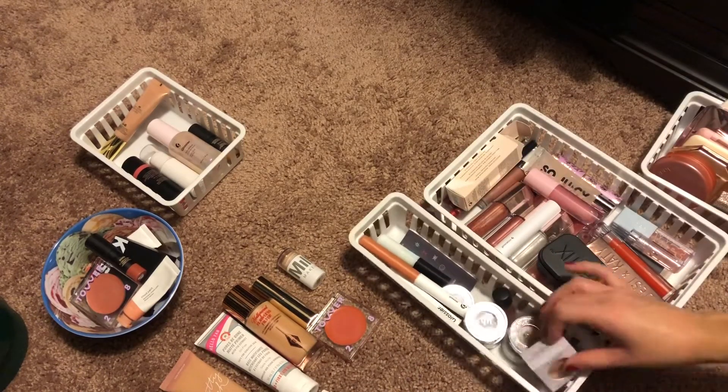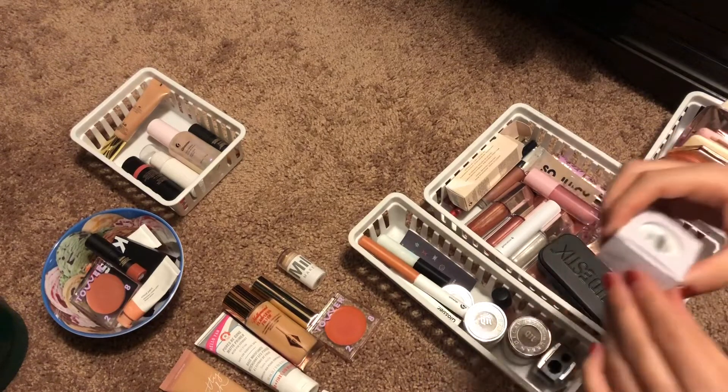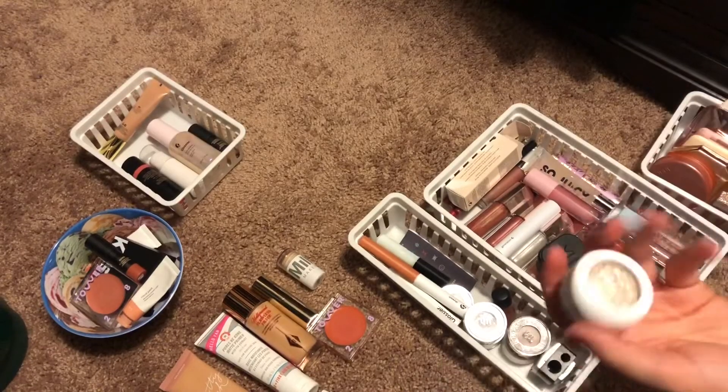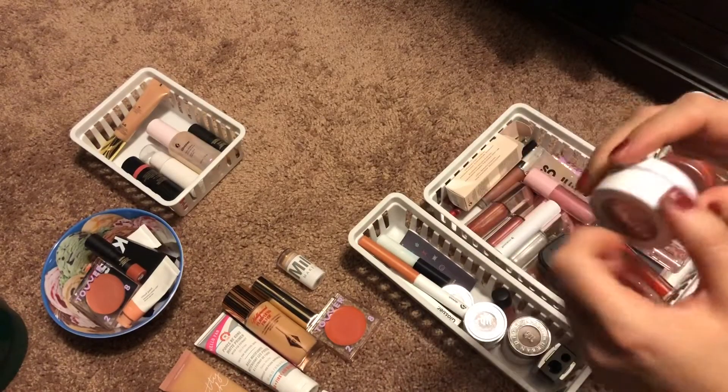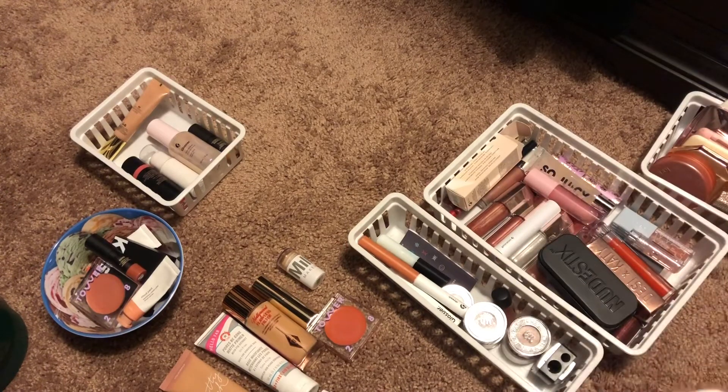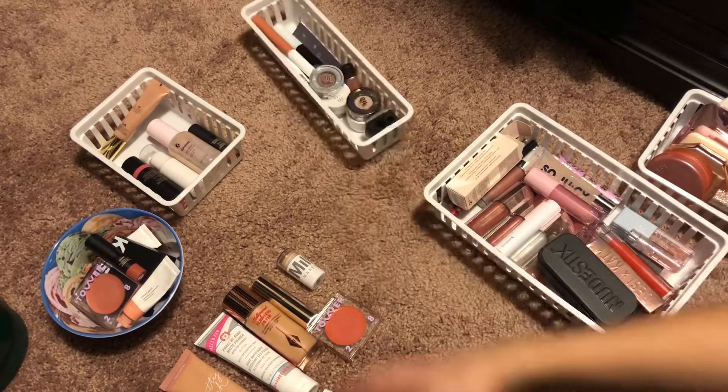I did get this new ColourPop single shadow and I want to pull this out so I can use it — I think that would be fun. Okay, that should be good for eyes.